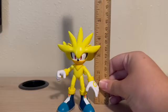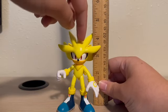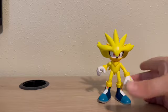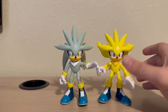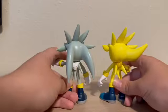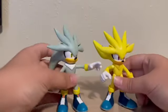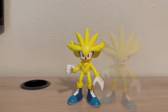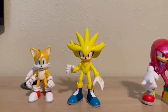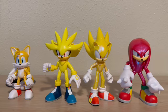Taking a look at some size comparisons, Silver stands at close to five inches tall with the tip of his quills. The top of his head is right about three and three-quarter inches. Very good size. Here he is next to the regular Silver, so you can get a good comparison there. Quick 360 to see what's different — for the most part it's the same. Here he is next to Super Tails, Super Knuckles, and of course Super Sonic. I have two of the three Super characters — now I just need the shiny Super Shadow.